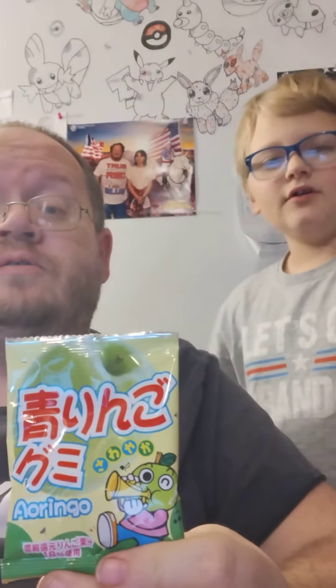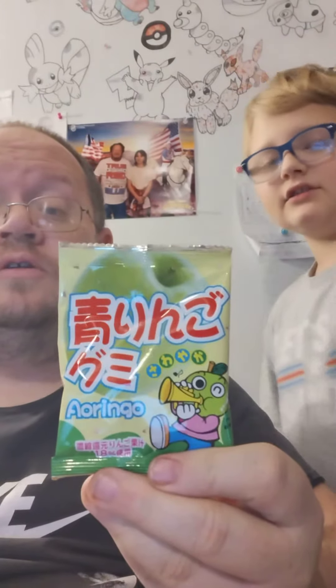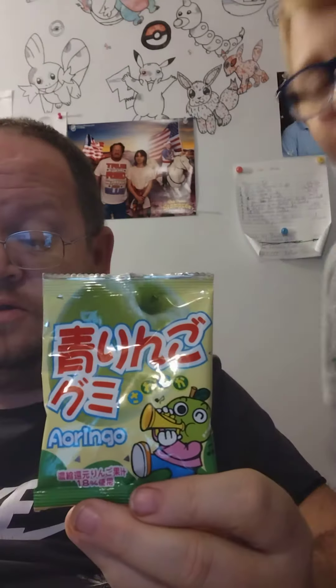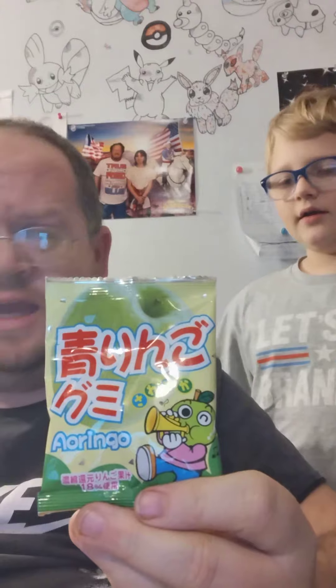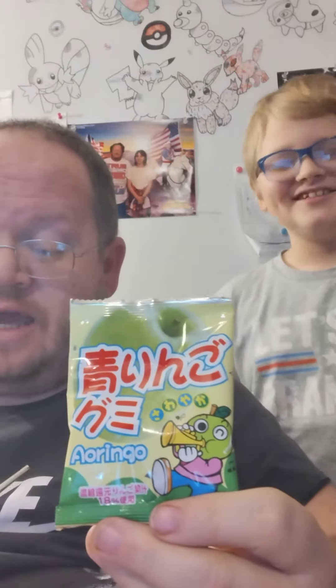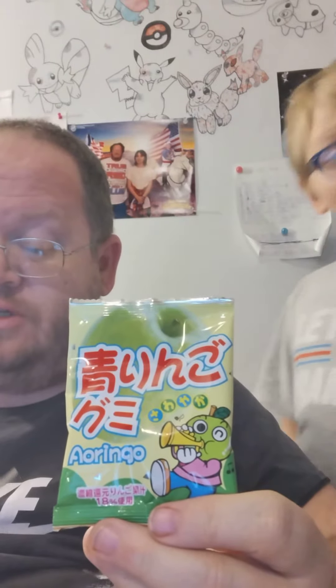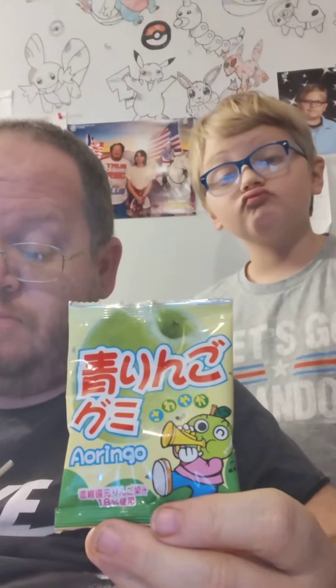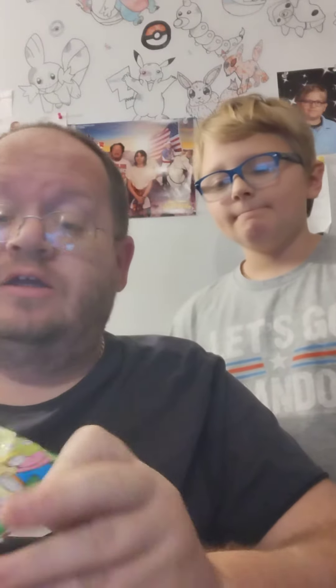Hey guys, welcome back to another video! Today we will be taste testing this — it's from the Japan Crate, so it's obviously something Japanese. These are green apple gummies! These fruit-shaped refreshing green apple gummies are great for a quick moment to unwind or any time you're in the mood for a fruit snack.